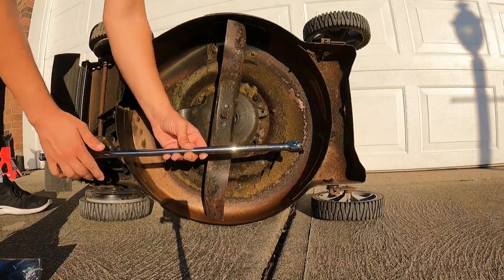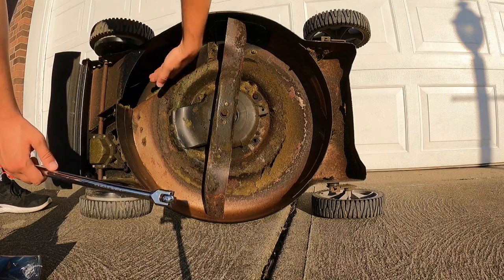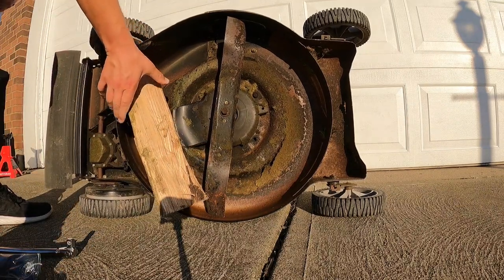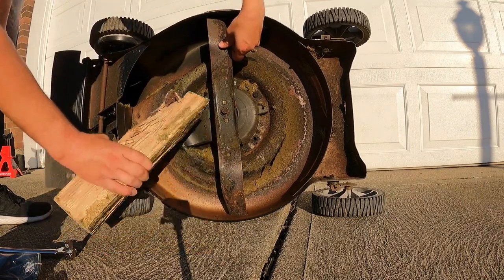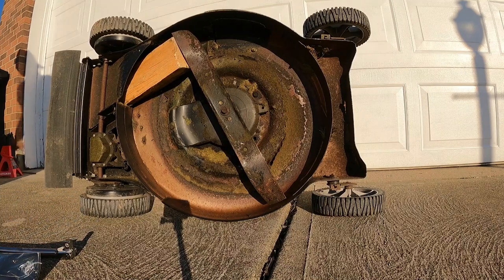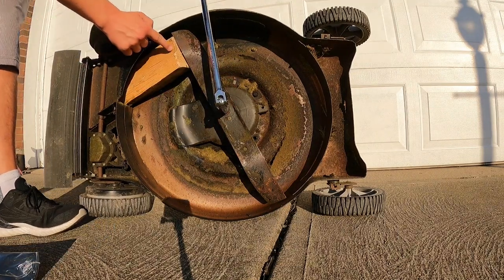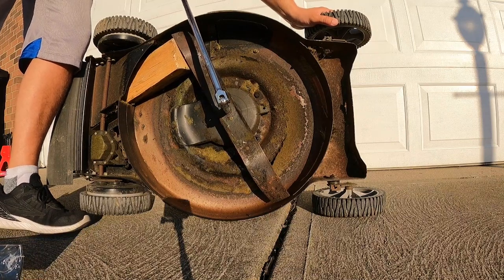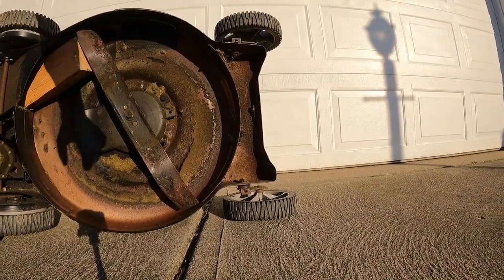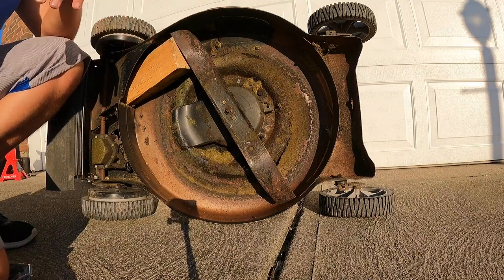This is when you want to use your breaker bar and your block of wood. This big fat bolt right here — all you do is get your socket on, put your block of wood right in here wherever you can wedge it, and crank it out. As I'm turning this, you'll see it wedge right here. Make sure you brace your mower — right there, right there.